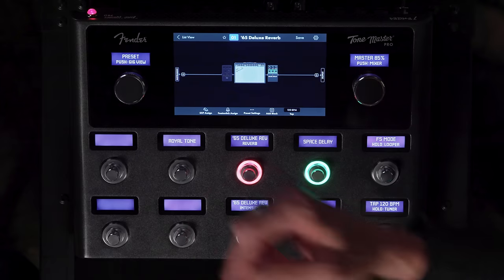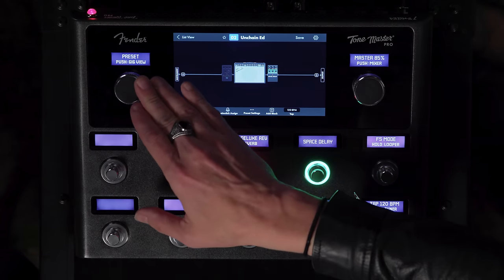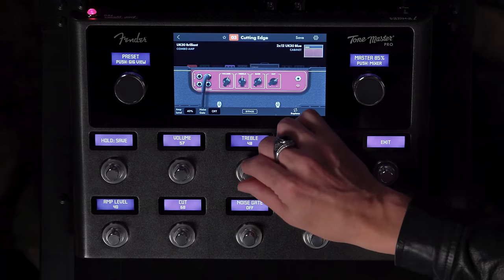It's built like a tank. Look at that. Awesome. And you just scroll through the presets here, I guess. Look at that. Wow, that's really cool.